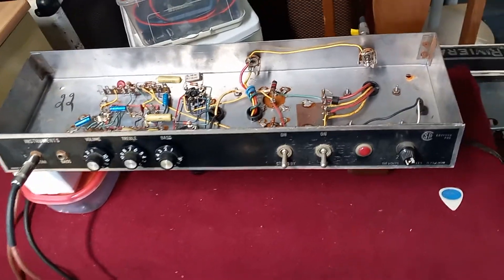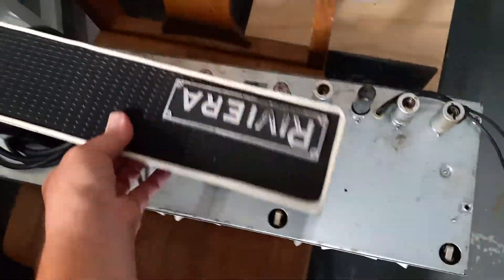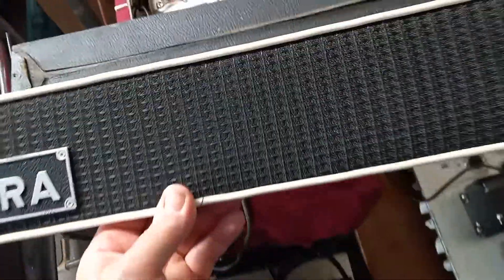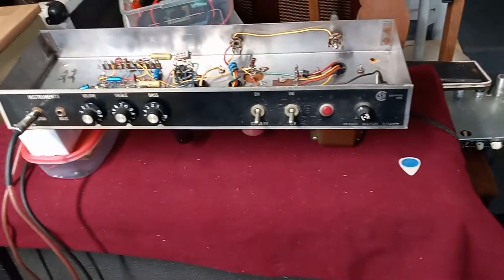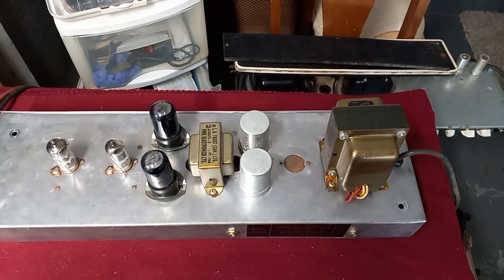The amp sounds killer. This thing has got a lot of power and it really sounds good. The grill is in pretty good shape, all together and not beat up. The box is made out of pine which is good. It should be a pretty cool amp when I get it cleaned up — it already sounds amazing — and I'll be doing a video showing the underside and all that too.